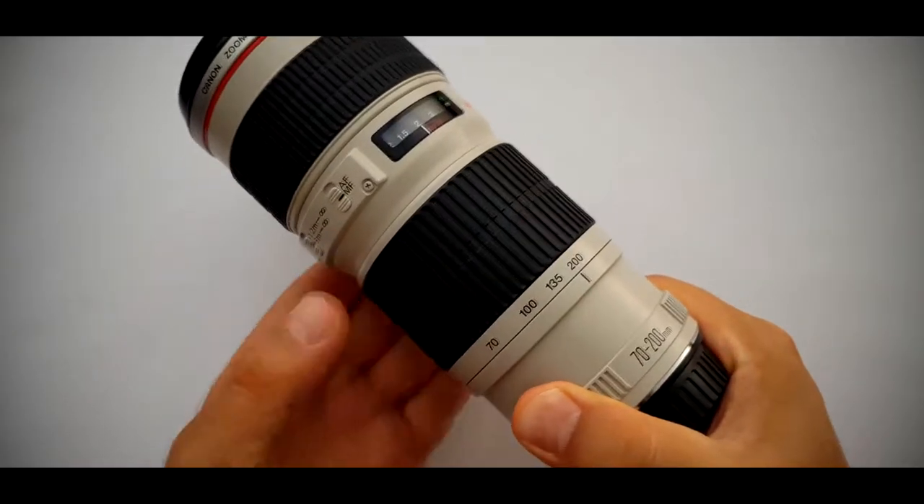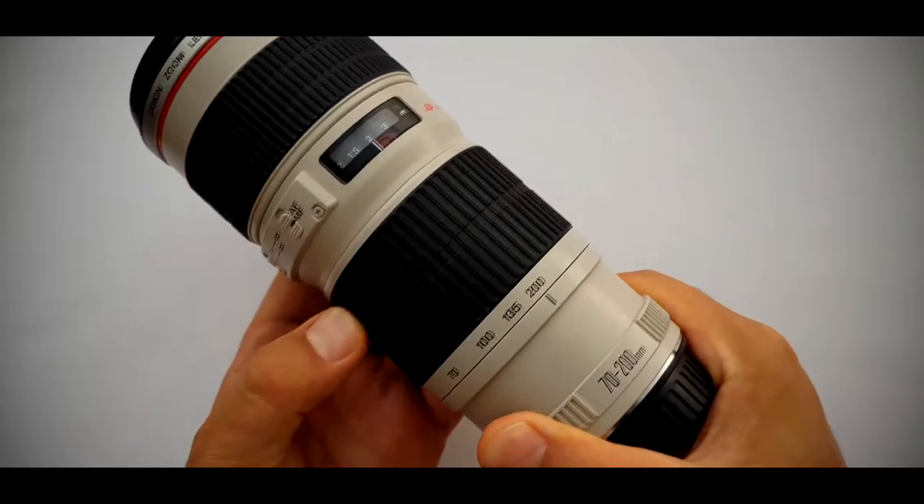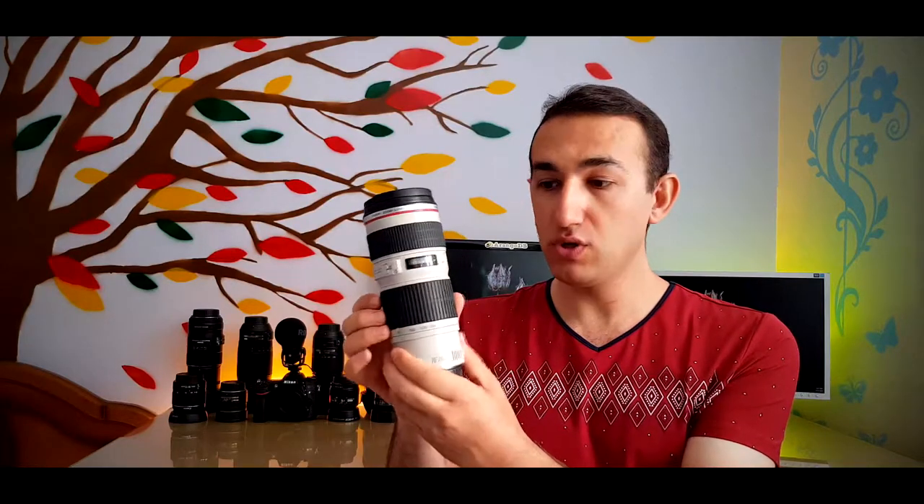In front of the lens we have a 67 millimeter cap, so we can use any kind of 67 millimeter filters. At the back of the lens we have a metal mount, which is much better than a plastic mount. Here we have the zoom ring with a zoom range from 70 to 200 millimeter — it moves so smoothly in a small size to quickly change from 70 to 200 millimeter.